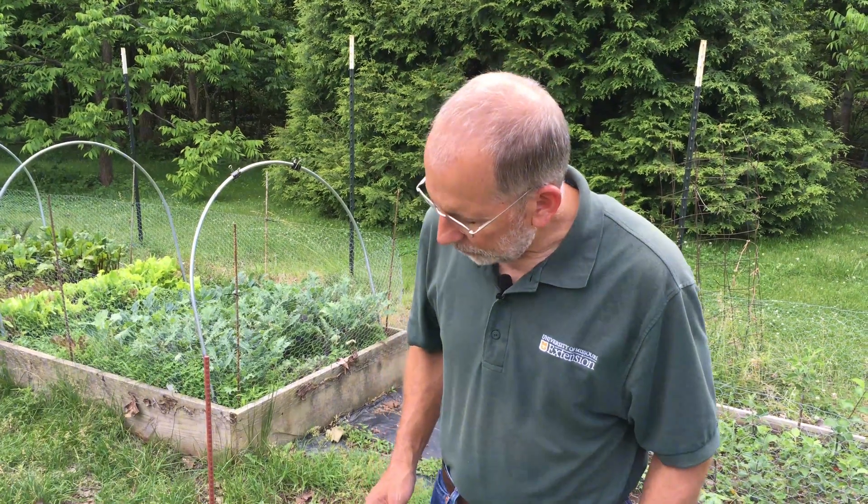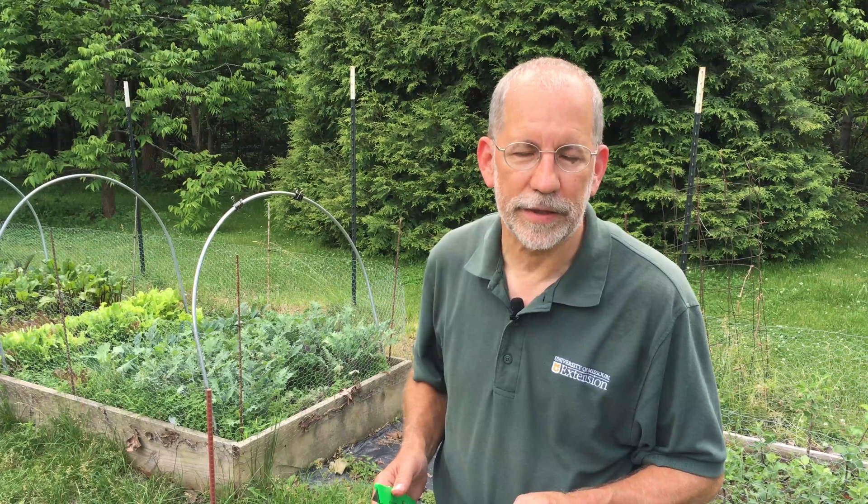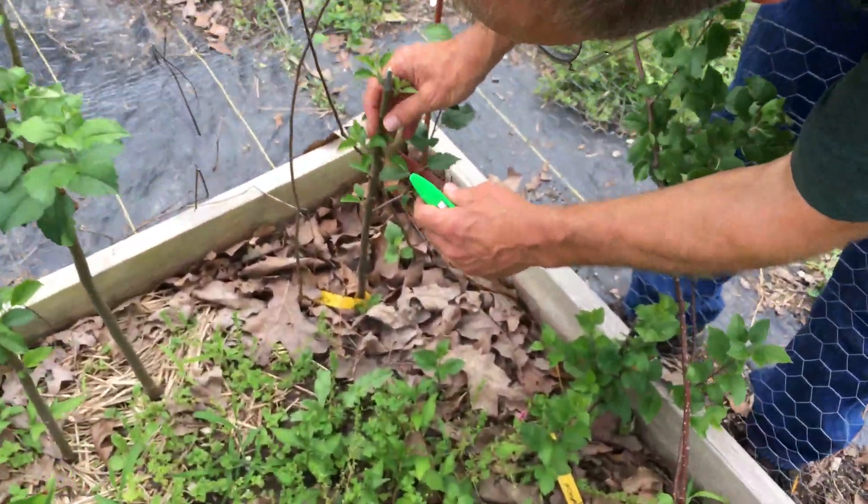Let's turn our attention to the rootstock. For the tea budding process to succeed, it's important that the rootstock be actively growing. The term we use is that the bark is slipping, and that means the cambial layer — which is between the outer bark and the xylem or center part of the stem — is actively growing. The cells in the cambial layer are actively dividing. This is the point where healing will quickly take place when we insert the bud. So let's check and see if the bark on this particular rootstock is slipping.